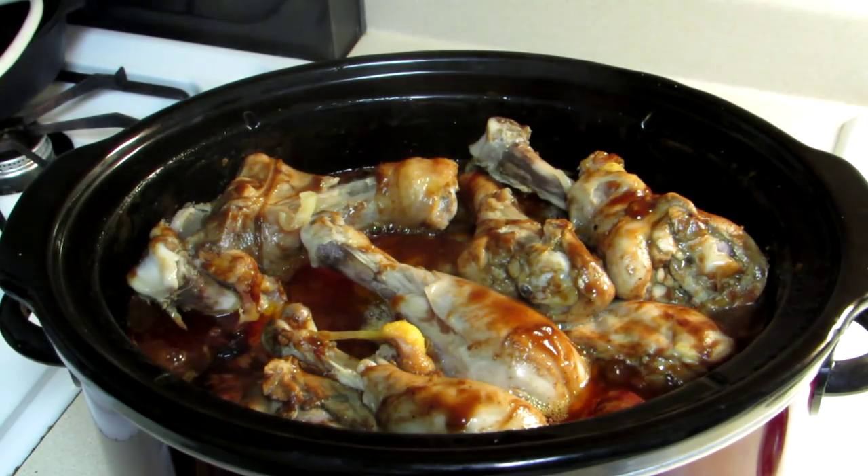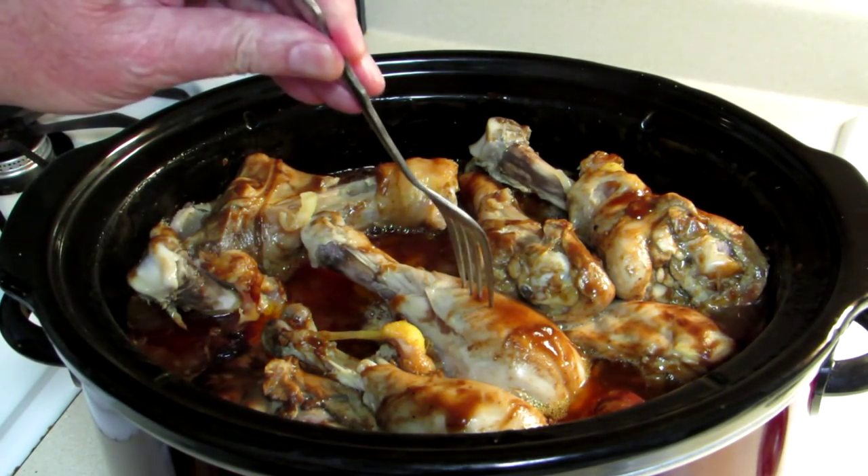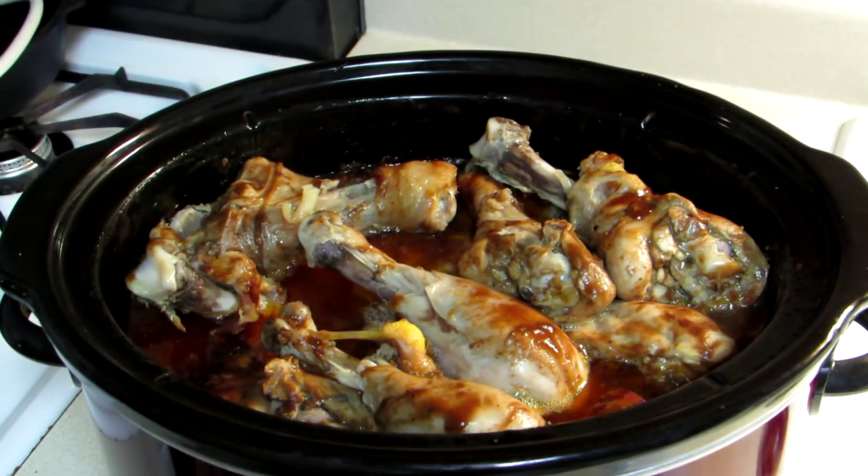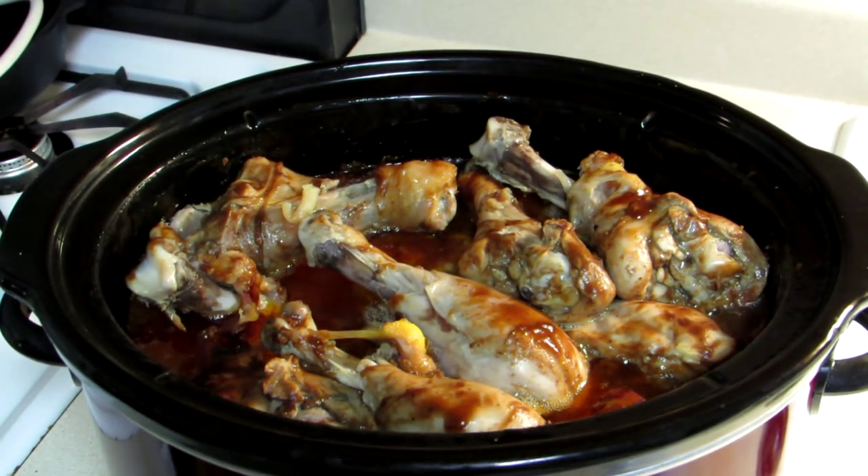Ooh, look nice. Smells really good. All right, let's pull a couple out and try one out.